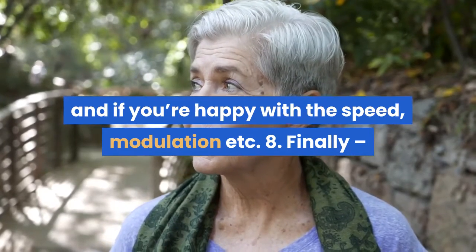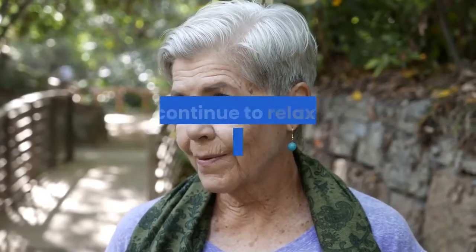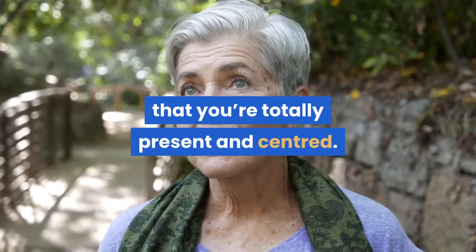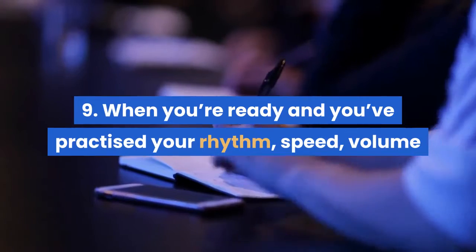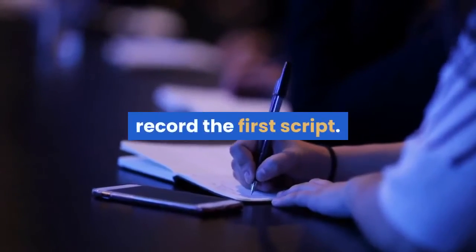8. Finally, before you press the record button, take a few deep breaths, relax and continue to relax until you have a sense that you're totally present and centered. 9. When you're ready and you've practiced your rhythm, speed, volume, and pitch to a stage where you're happy with it, record the first script.